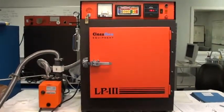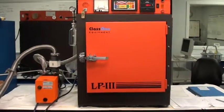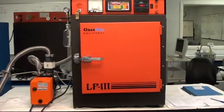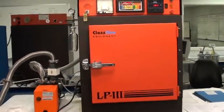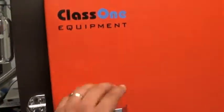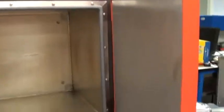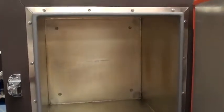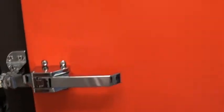This is Class 1 Equipment's video acceptance of ID 3416, a YES LP3 HMDS Vapor Prime Oven. It's been fully refurbished. Inside of the oven has been cleaned and a brand new door seal installed. New door latch attached.